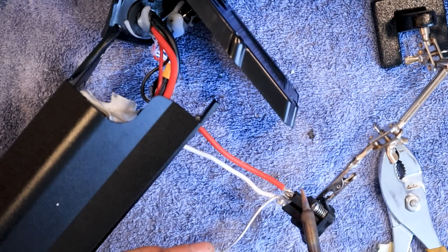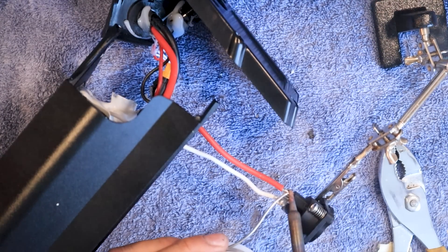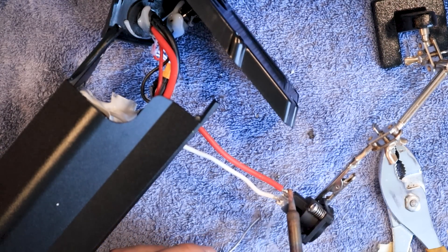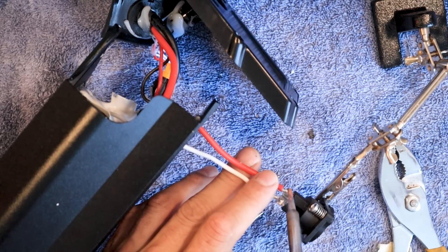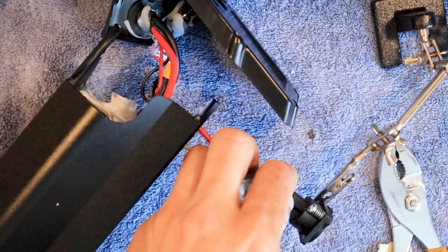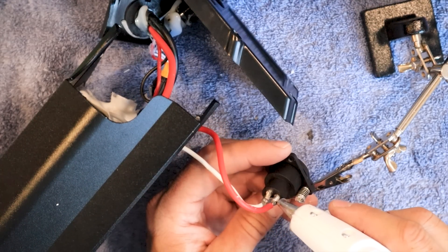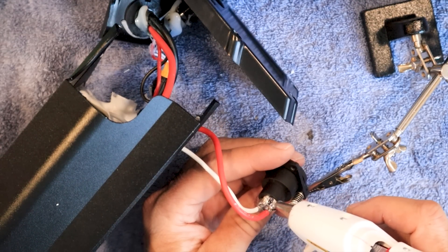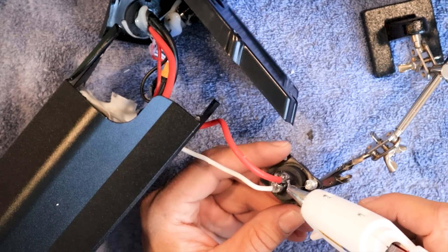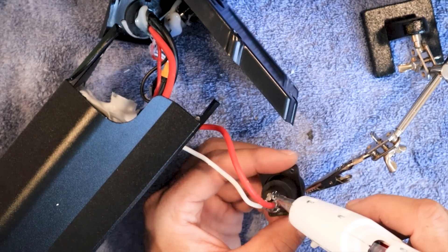Definitely don't want to touch these wires — this is where it gets serious. Here we go.